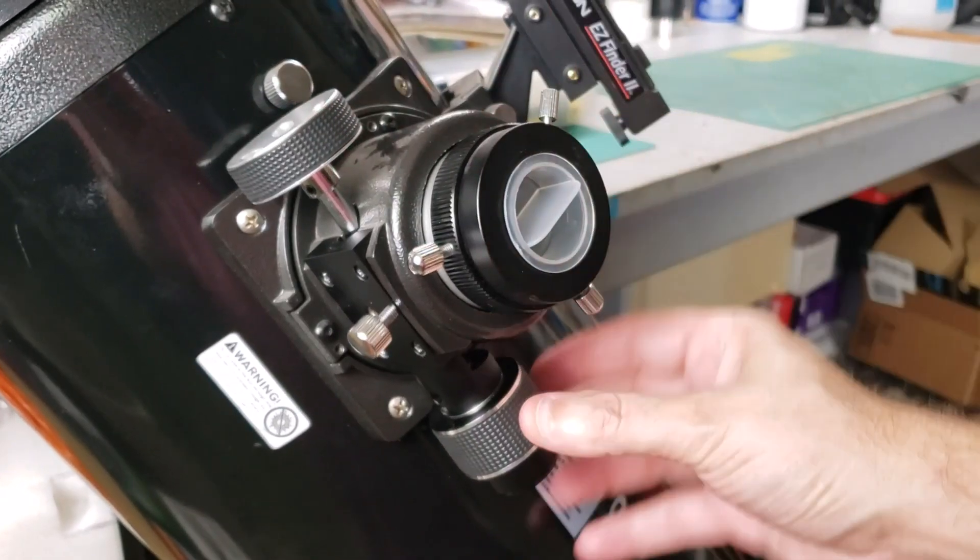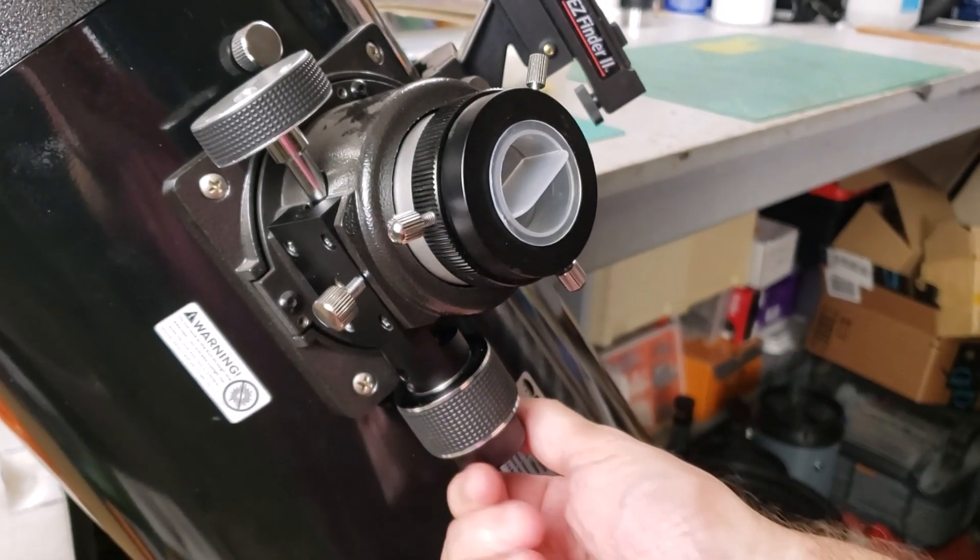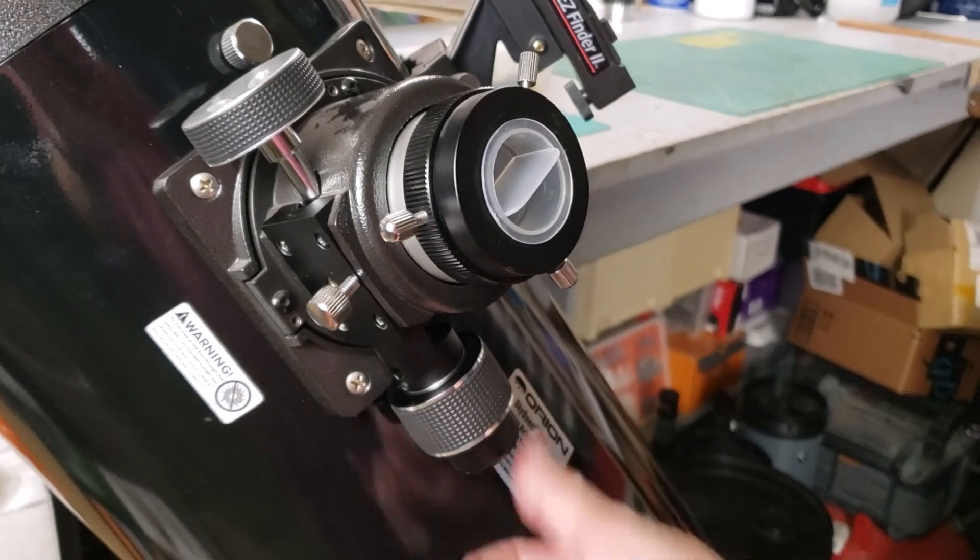And here it is installed on my 8-inch Dobsonian for coarse control and fine control. Look at that. Once you start using a dual-speed focuser, it's actually kind of hard to go back. And thanks to the Lacerda upgrade, you can have your cake and eat it too without breaking the bank. If you'd like to see a history of the Crayford focuser and why it's not invented by someone named Mr. Crayford, check out this short documentary. Thanks for watching, and clear skies, everybody.